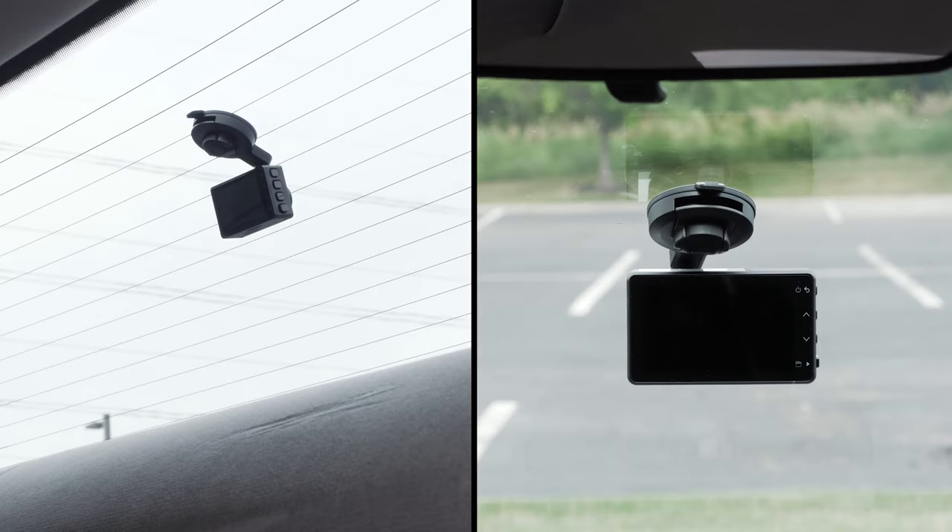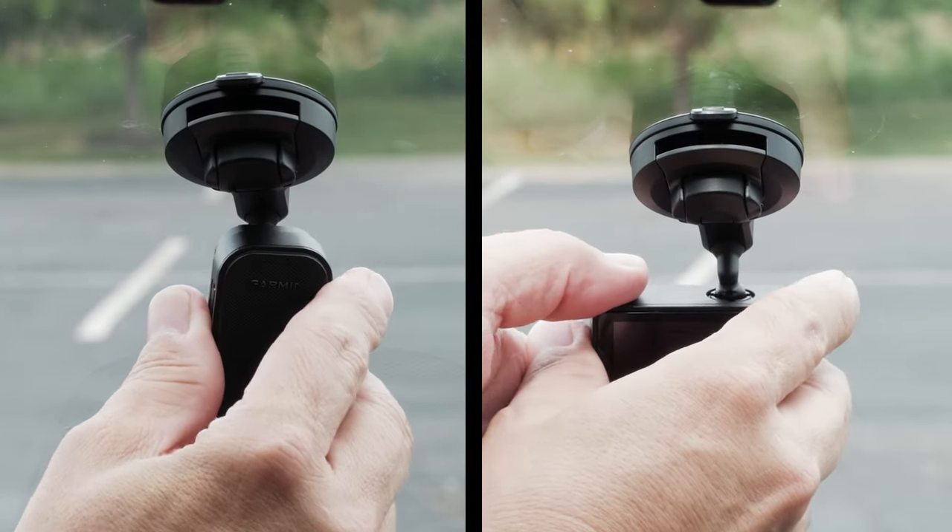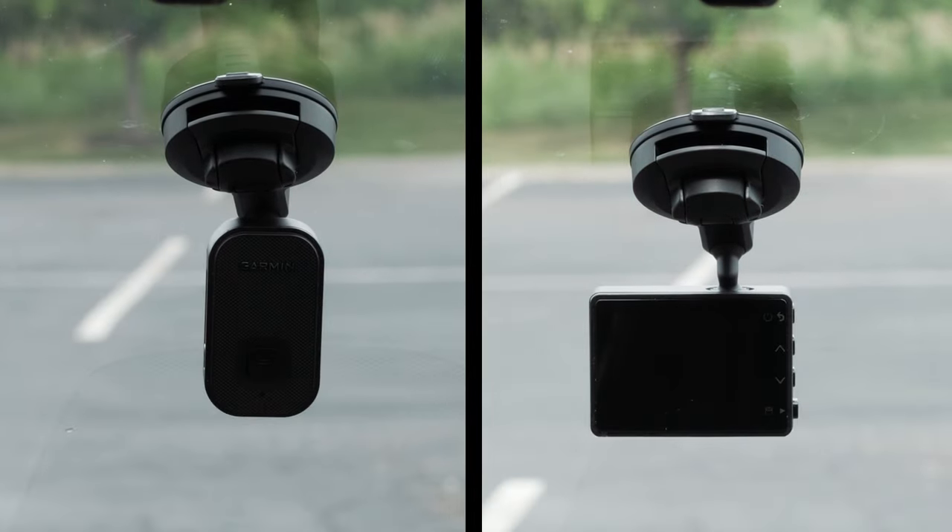The appropriate mounting arm to use will depend on your compatible device and, in some cases, the angle of your windshield. Check out our Support Center article linked in this video for a list of compatible devices. The angled ball mounting arm can be positioned as necessary for your Garmin Dashcam.